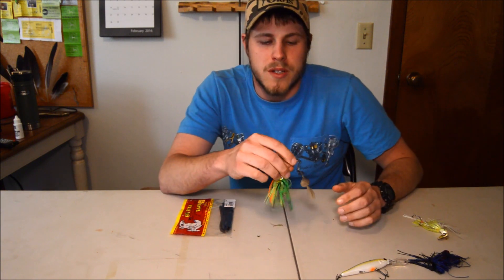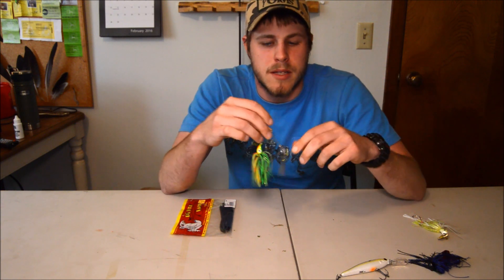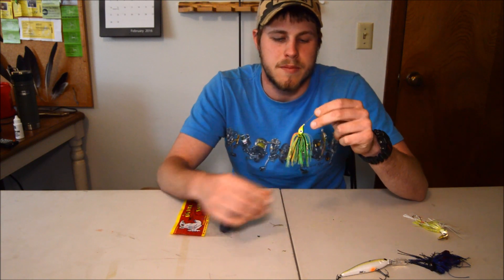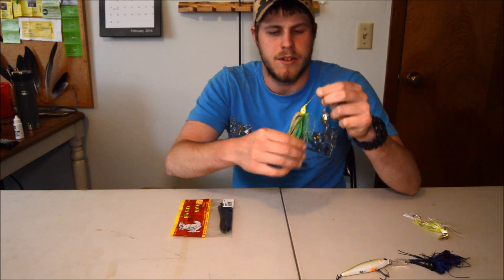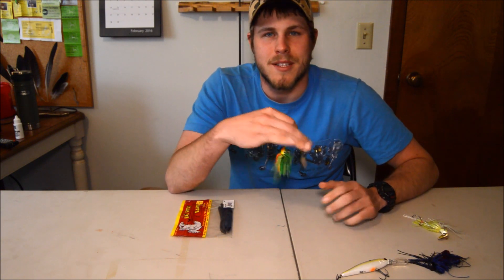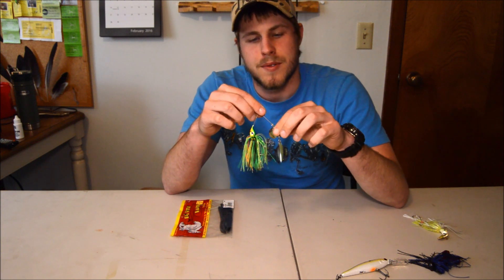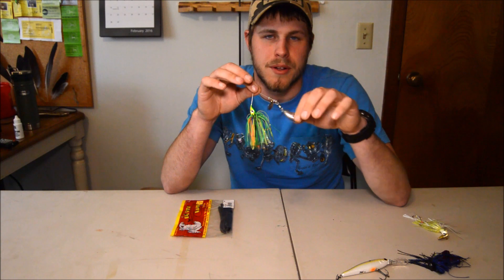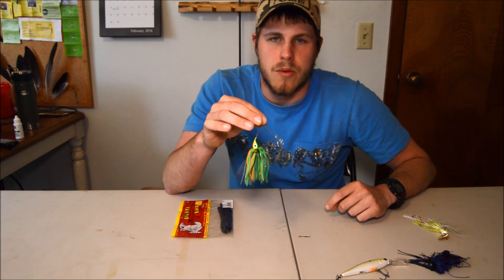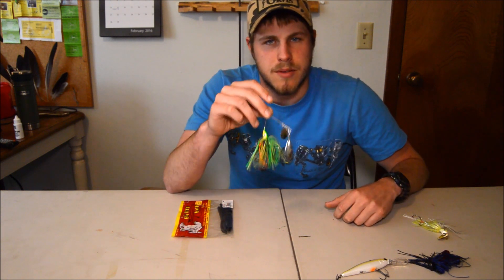The next thing is, once again when the water starts warming up, you want to throw a spinner bait. There's all different types of spinner baits — this one's a cheaper knockoff brand but hey, they all work. I've had a lot of great luck with spinner baits year-round. I use the ones with the Colorado and the willow leaf blade, either gold or silver depending on the day. These are great for when the water starts warming up — you're not quite to spawn but you get those reaction strikes and those aggressive bass really do love these things.